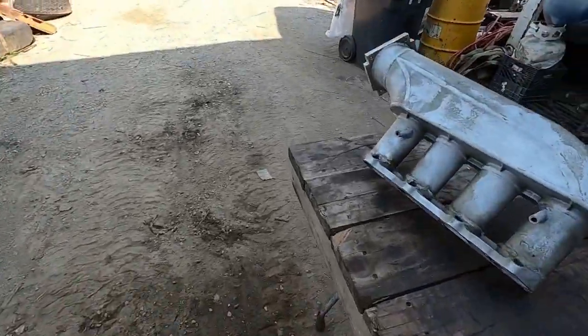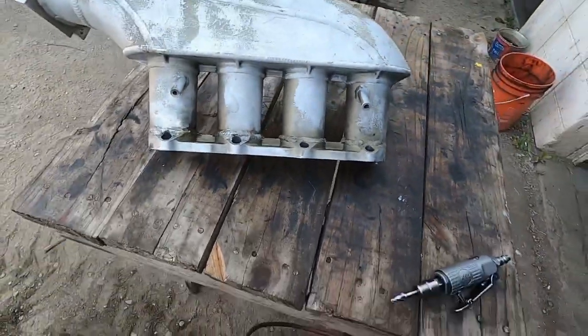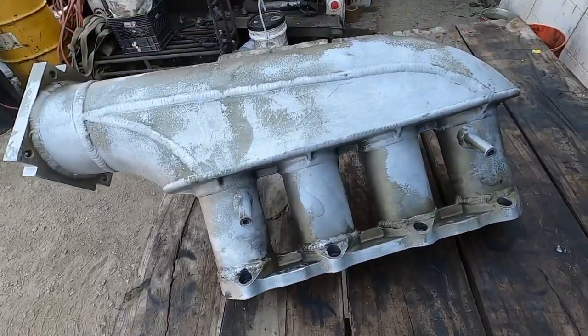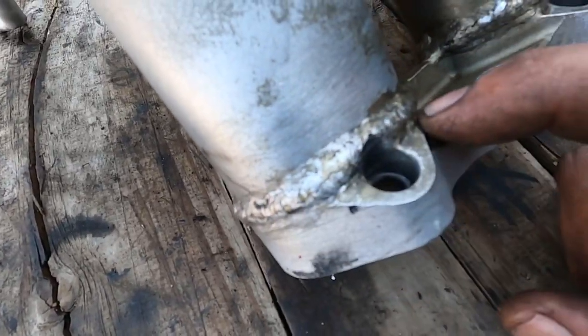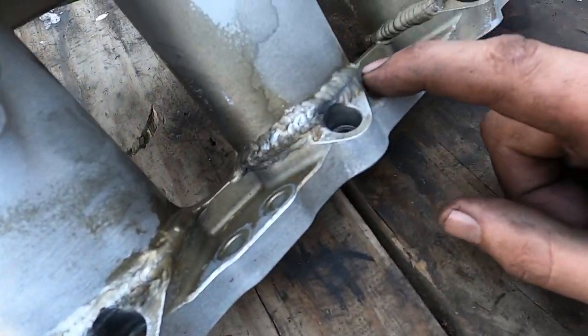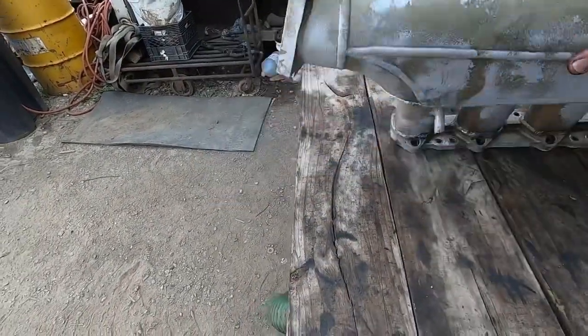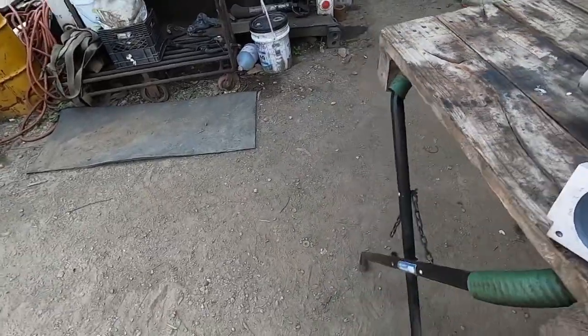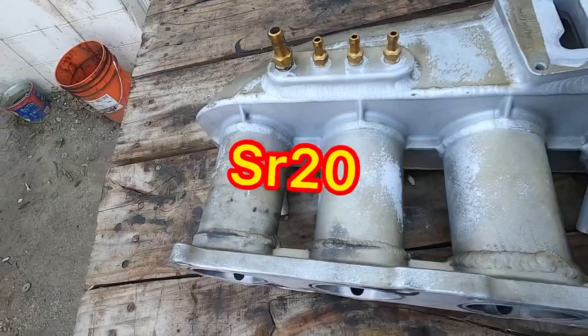Hey guys, so I got an intake manifold I'm working on. Some of you guys asked for a little bit more fab stuff - I don't do a lot of fab stuff anymore, but I do some repairs for people I know personally. This thing is leaking and cracked. It's a Masworks manifold - I'm not familiar with them, but I think it's off a BMW or something like that.